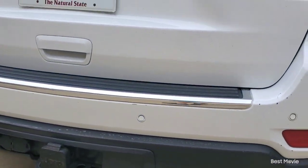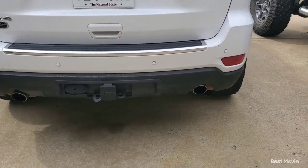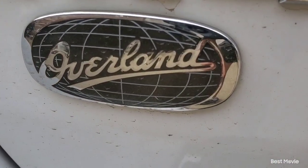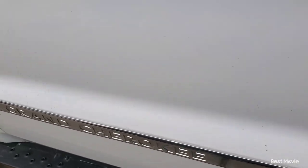This Jeep was a V6, and those V6s don't come with two exhaust pipes. It is, or was — is still — an Overland. And this is my mom's daily driver.